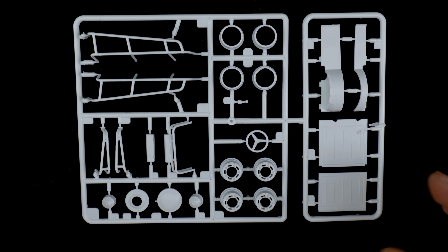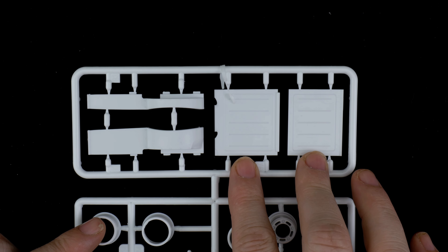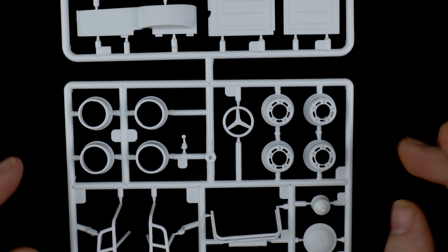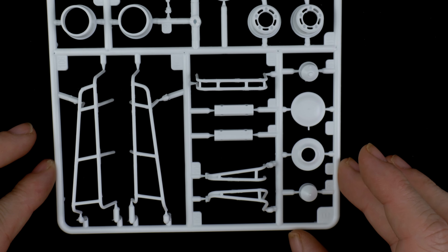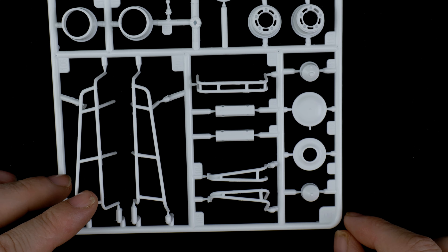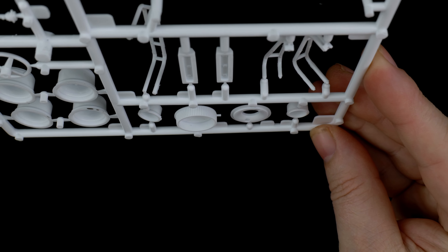The next parts tree has the wheels — multi-piece wheels — some other body panels, and bracing. Up top are some rear body panels that go on the rear, basically a top shelf. In the middle you have the steering wheel, wheels, gear shift, valve covers, side bracing, and front bar — basically a bumper. There are also a couple of tanks, an oil tank that is two-piece, and the air cleaner, also two-piece.